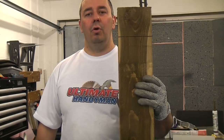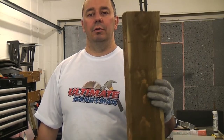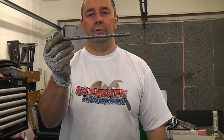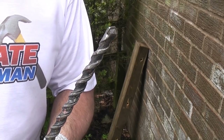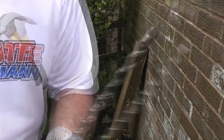This six by three post is going to be fixed to the side of a garage. I have already pre-drilled three holes in the post. To fix it we're going to use some resin and some stainless steel studs which I have already cut to length. We're using M12 stainless steel studding on this job, so I'm going to put an M12 masonry bit in the drill first.